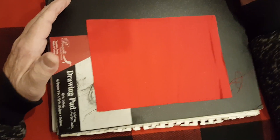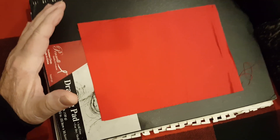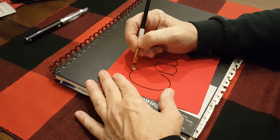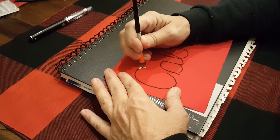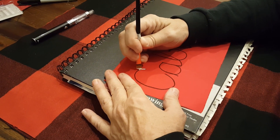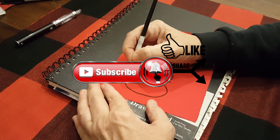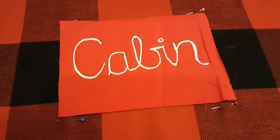If you've chosen to decorate the pillow like me, we're going to write the word 'cabin' in Sharpie marker first. Then I'm going to take this little angle brush and literally draw right over the word 'cabin' with my paint. If you like this video please give me a thumbs up, subscribe, and hit the bell for notifications. There we go — the word cabin is all done.